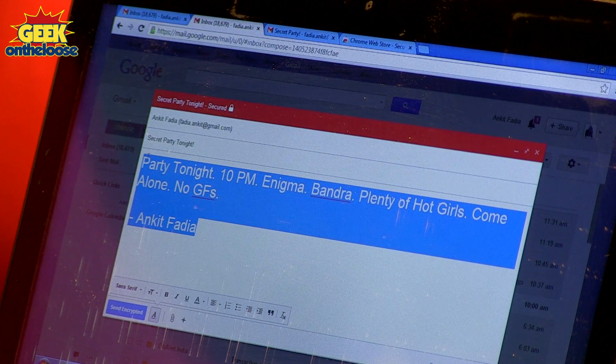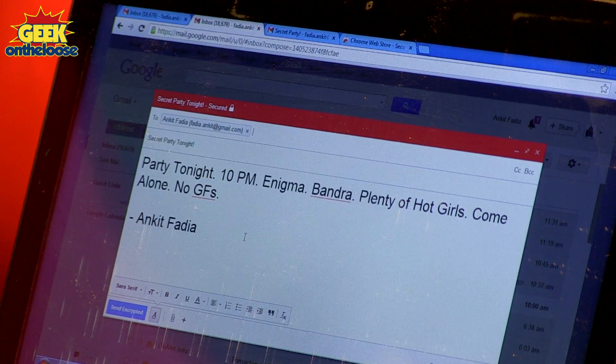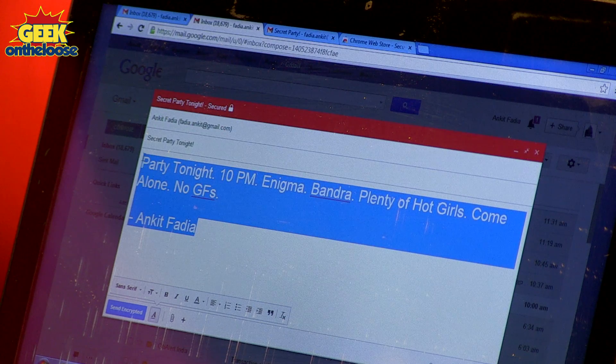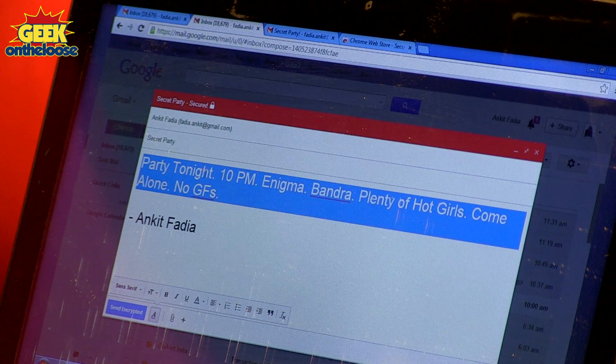In the space provided, you can type the secret email that you want to send to your friend. In today's example, I'm going to send an email to myself so I can actually open the email and show you what will happen when your friend receives it. The subject will be "Secret Party" and in the body of the email you can type the secret message. So I'm going to type something like: Party tonight, 10 PM, Enigma, Bandra. Plenty of hot girls, come alone, no girlfriends allowed.